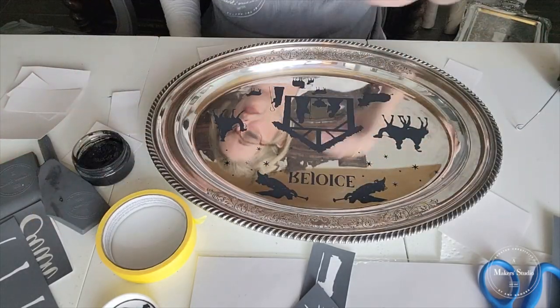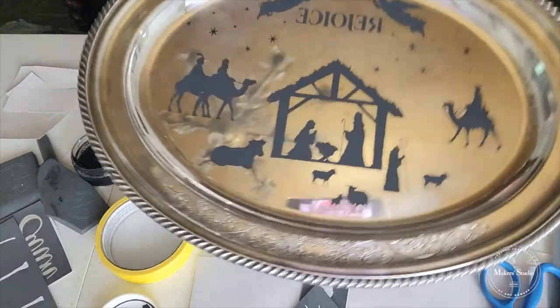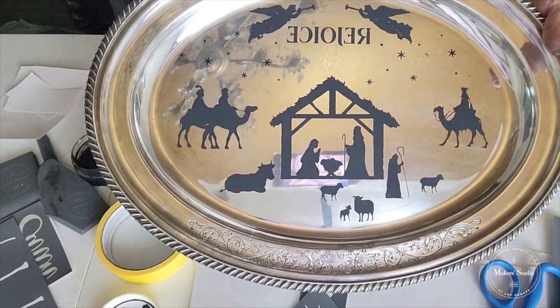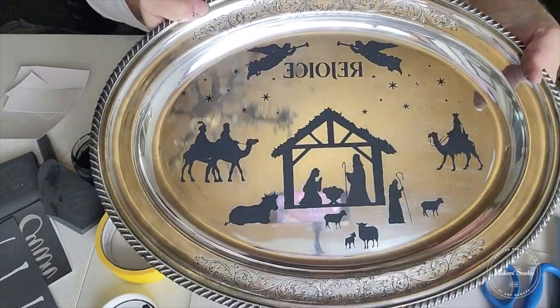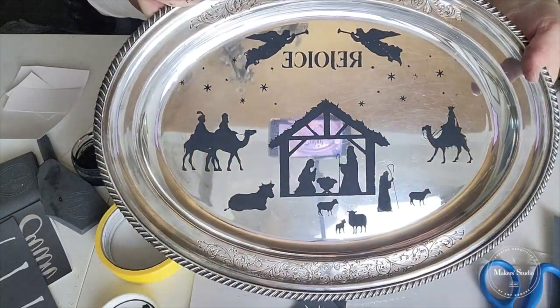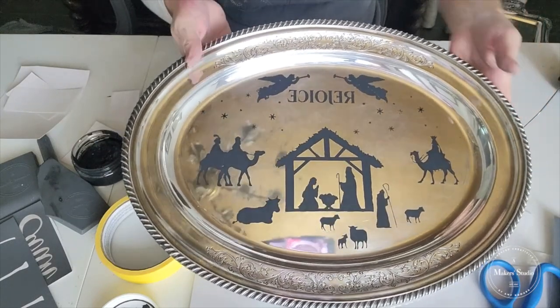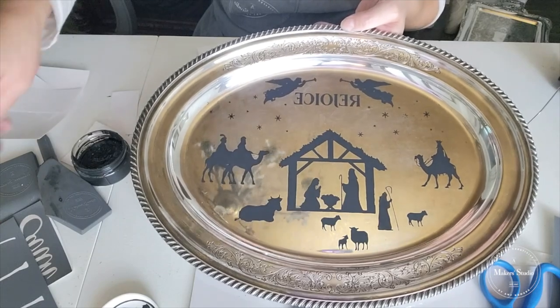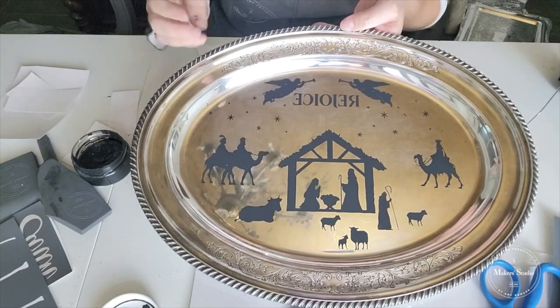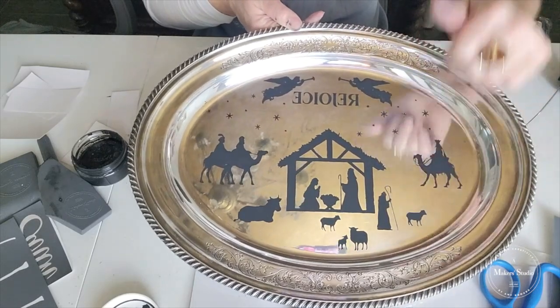You guys, what a beautiful nativity scene! Like I said, I feel like everybody needs a nativity scene. Look at that — it's just so crisp and so beautiful. You guys, I love this. I hope you enjoyed this — this is such a great stencil. You guys make sure and snag this nativity stencil soon, and maybe you'll be a lucky winner. Make sure you comment and invite friends. Thanks for hanging out with us today, you guys. Bye!